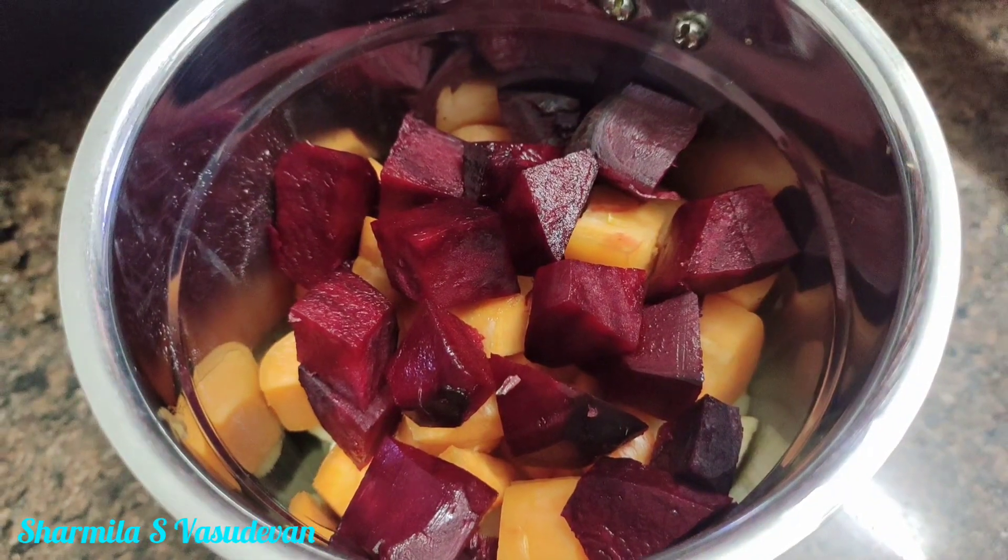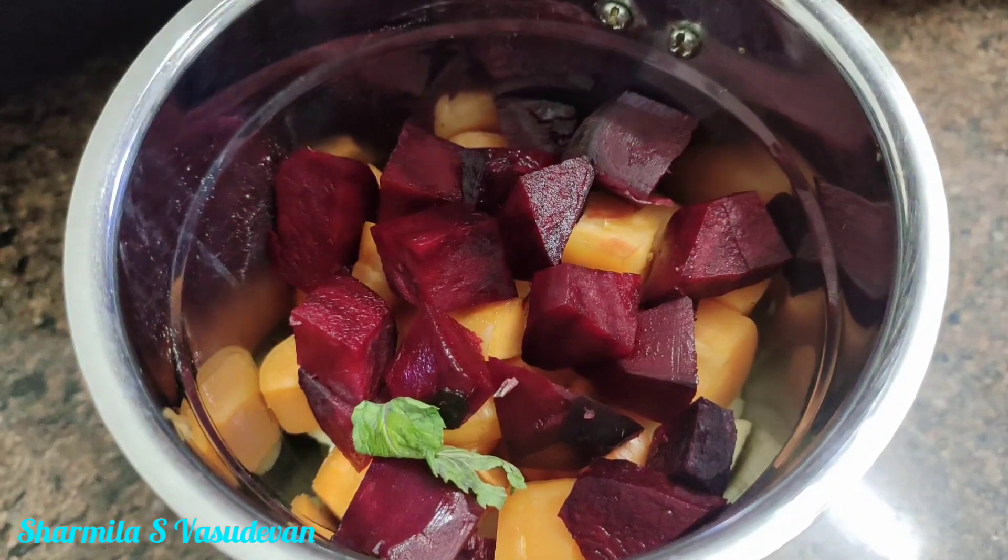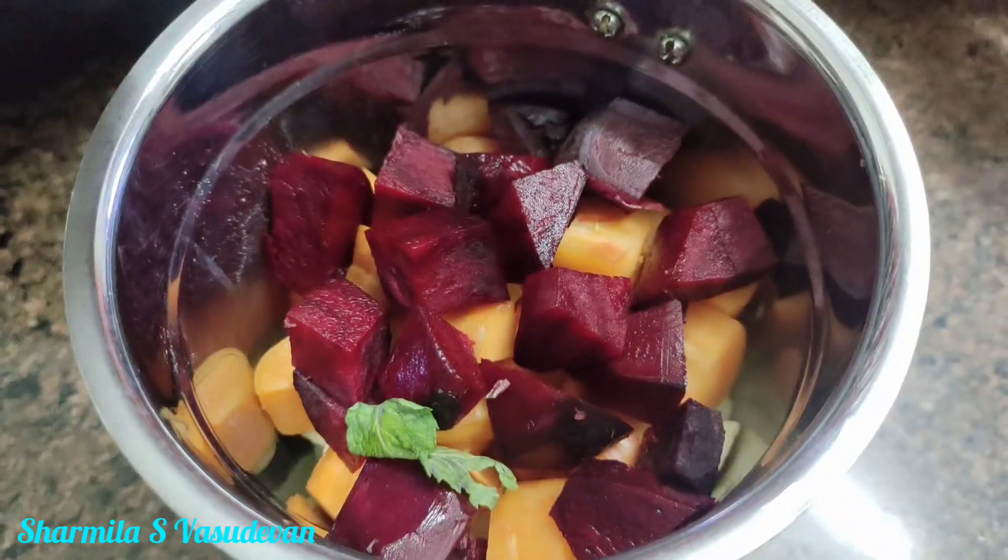Carrot, beetroot, mint leaf, sugar, honey — add.